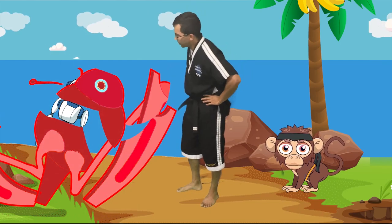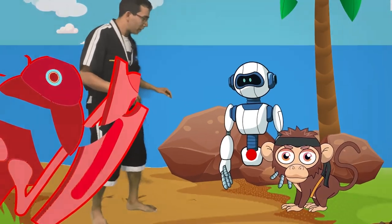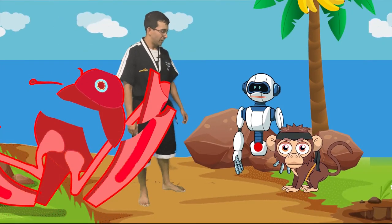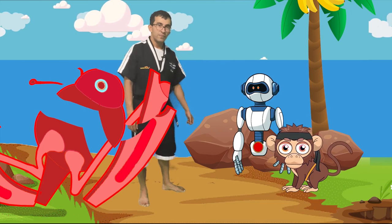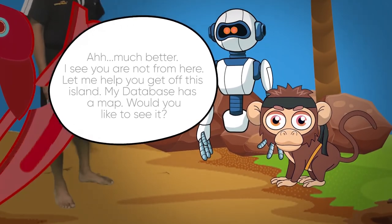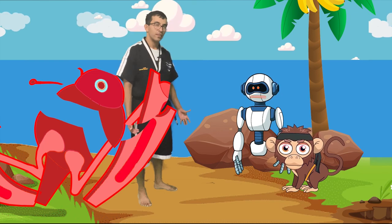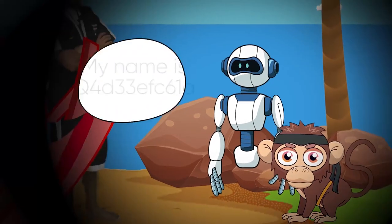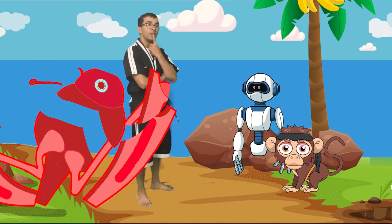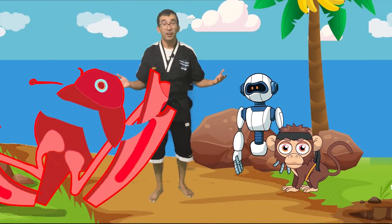Looks like we defeated this crab, but it looks like somebody's inside. Do you guys see who's inside? Who are you? I'm sorry that happened to you, buddy. You guys want to help this little robot and get his chip out? There you go. This robot says he can help us out. Do you guys think we can trust this little guy? All right, bud. First of all, what's your name? That's kind of long — how about we just call you Q? Can we call you Q? All right, Q. Let's go find out where we need to go next.